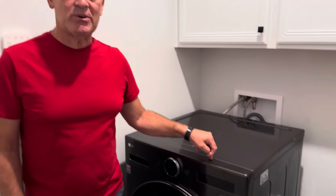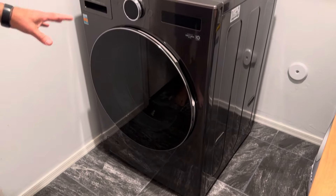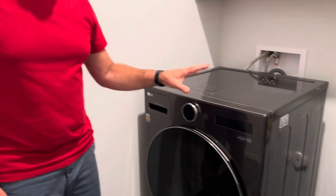If you're in the market for a new washer and dryer, I highly recommend this LG Wash Combo unit. It's super cool — it combines a washer and a dryer in one unit, and there are a few things that I love about it.